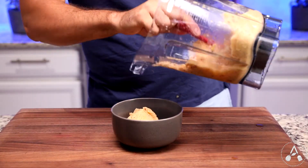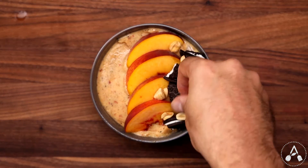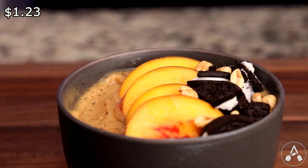Transfer the smoothie into a bowl. I garnished this one with a few slices of peach, crushed Oreo cookies, and some peanuts. This one tastes so peachy and great. The cost for this smoothie is about $1.23.